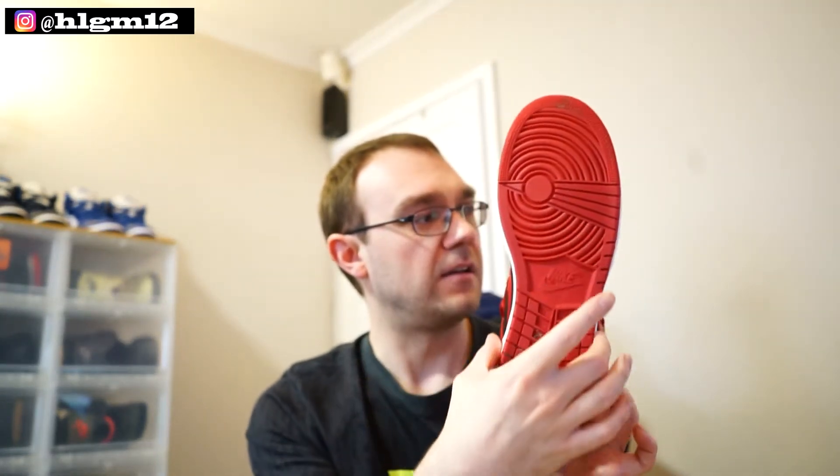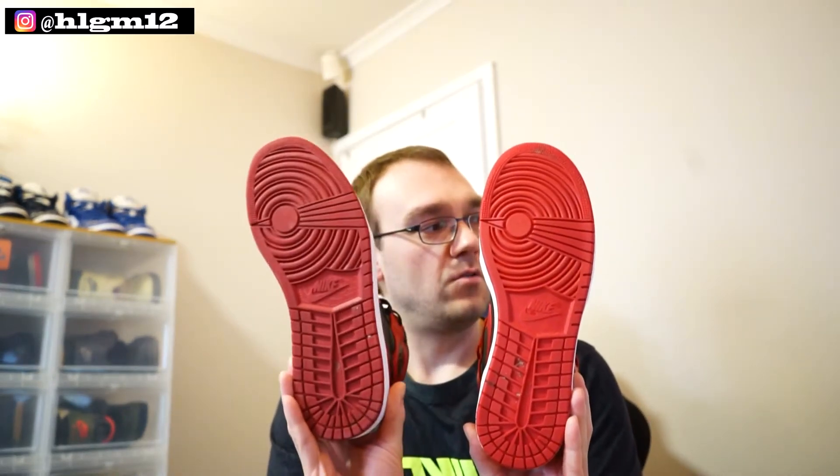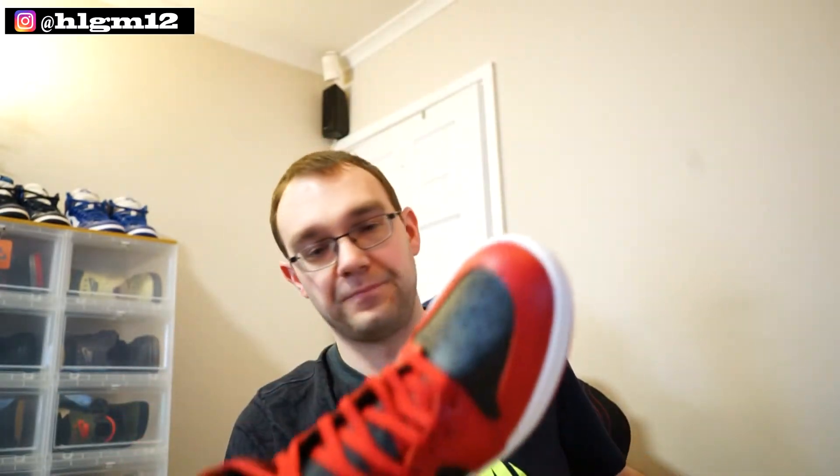I don't know if anybody pointed it out in other videos, but if you look at the midsole, look how much thinner it goes down. So if you've got wider feet, you will struggle with the 85 cut. Compared to the revised OG — which these ones are the same as — it's exactly the same midsole in the mid as it is in the High OG. But the 85 cut definitely has a finish, and you can tell by the Nike text in the middle — see the difference, how thin that one is and how wide that one is. That's how you tell the difference between the 85 cut and an OG.